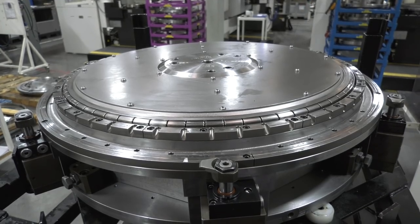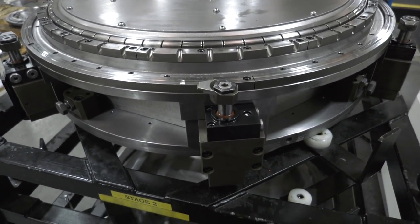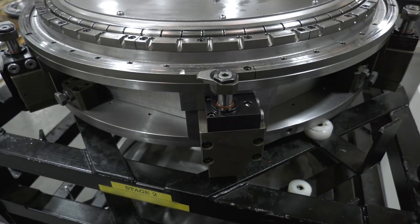MTD CNC have traveled to Bromford Industries in Birmingham. I am here with Garth, and we're going to discuss the importance of workholding and the supplier Brown and Holmes, who provide the bespoke fixtures used here.